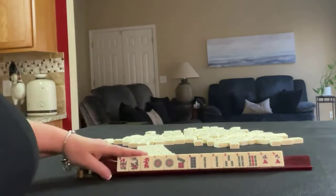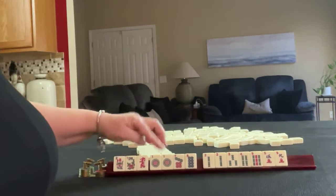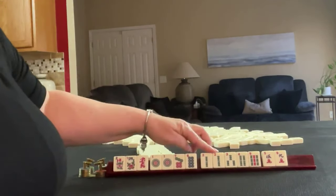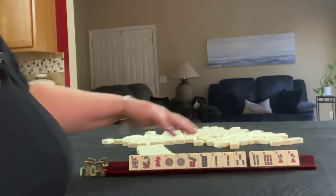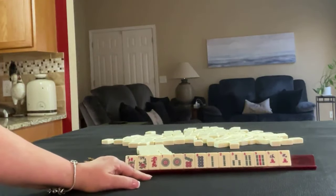We have a pair of flowers, Red Dragon, 1, 7, 8 in dots, pair of 1s, 2, 3, 4, 9 in bams with a pair of twos, and 5, 9 in cracks. If these were your tiles, what would you focus on and what would be your first pass?